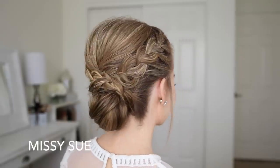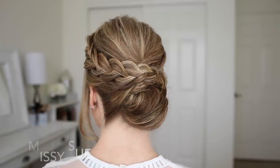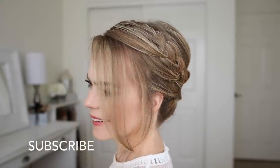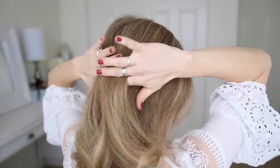Hey everyone, welcome back! Today's tutorial is this braided low bun hairstyle. I got the inspiration for this look from one of my older tutorials, so I hope you enjoy today's video. If you're new to my channel, make sure to subscribe down below, and let's get started.